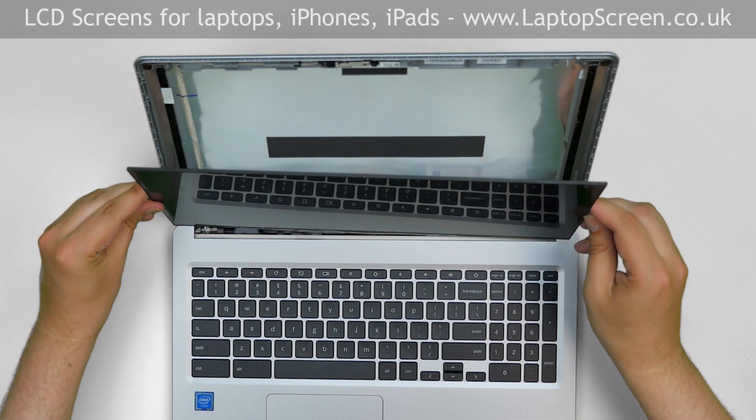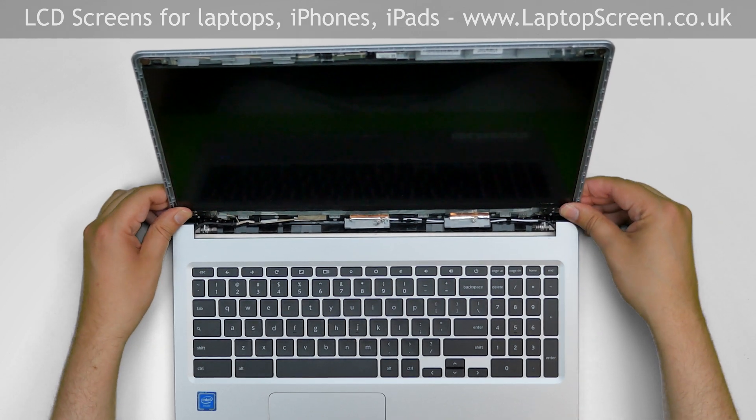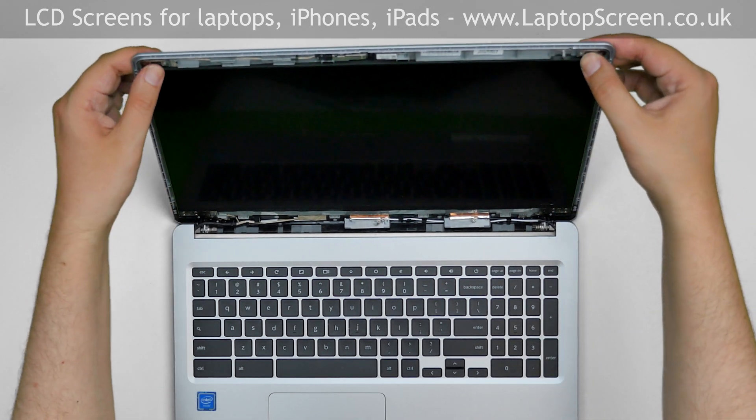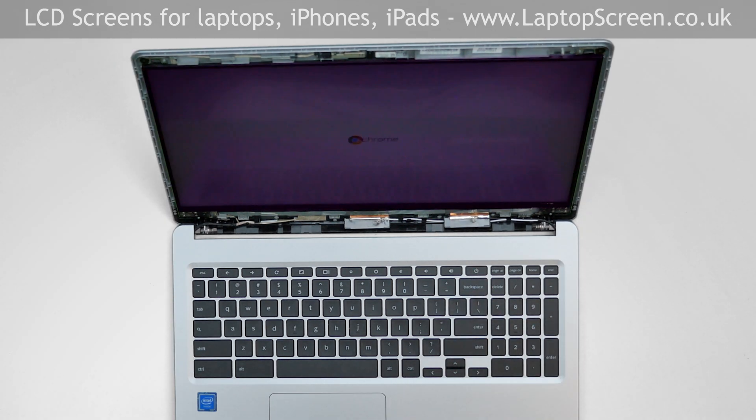Lift the screen up. Before we continue, it's better to check if the screen is working. Press the power button, and if the start-up graphics appears, we can finish the installation process. Turn the laptop off.